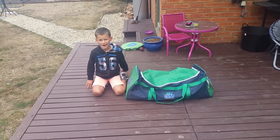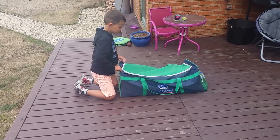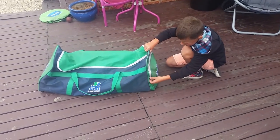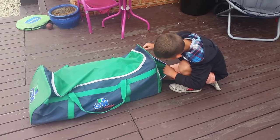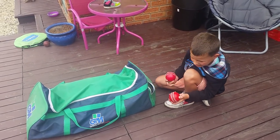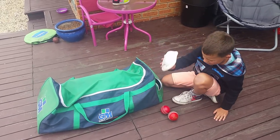Hi everyone, it's Mr Mikey and today I'm going to be showing you my cricket kit. Let's start with this pocket — let's see what we've got. We've got a ball, another ball — this one is soft and this one is a bit harder. And we've got my cricket box.